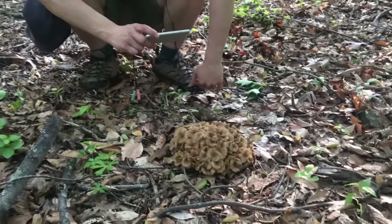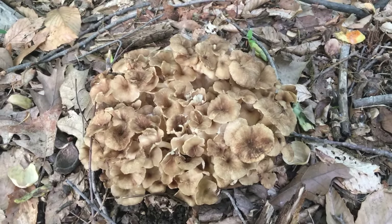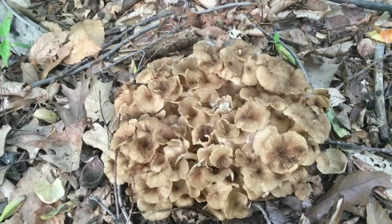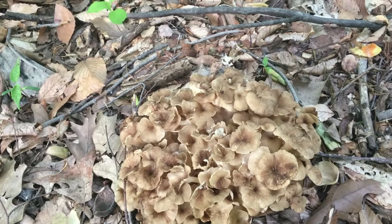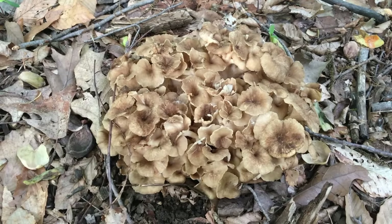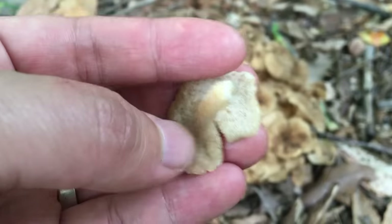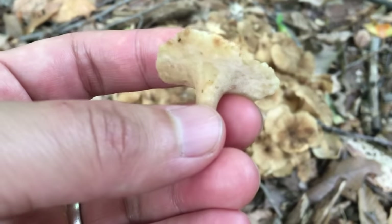This mushroom is called umbrella polypore. I encountered this mushroom last year at the same location and the same time of year. This year, after three days of rain, I figured it might come out again. Let me pick one — it's still very fresh with a very pleasant aroma. It's called umbrella polypore because it belongs to the polypore family and its shape is like an open umbrella. The underside has a lot of pores instead of gills.